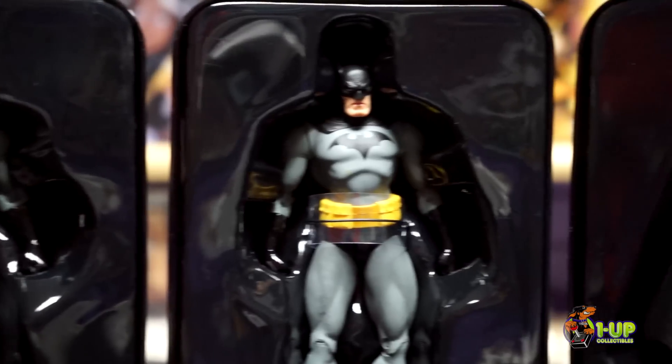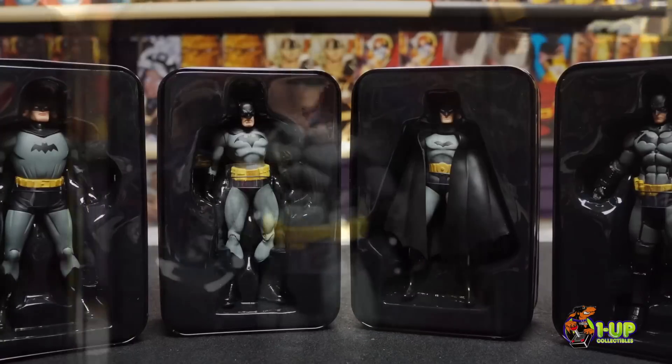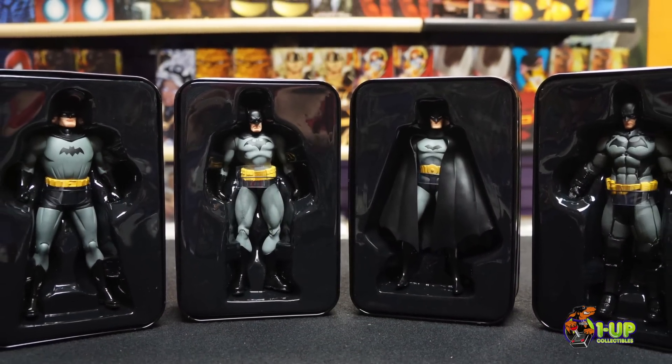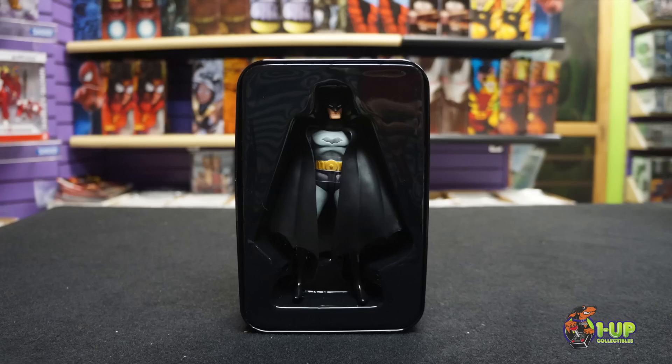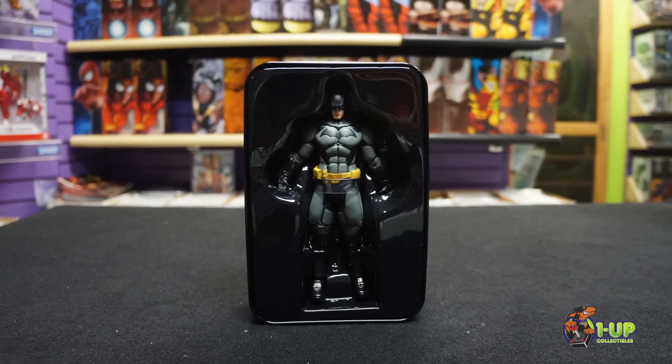This is Jennifer for 1UP Collectibles, and today we're going to be taking a look at the first set of the Batman 75th Anniversary Action Figure 4-Pack. This first special edition Batman 75th Anniversary Set 1 Action Figure 4-Pack celebrates the Caped Crusader's 75th Anniversary with figures of the Dark Knight based on designs of Bob Kane, Jim Lee, Darwin Cook, and the best-selling Batman Arkham Origins video game.